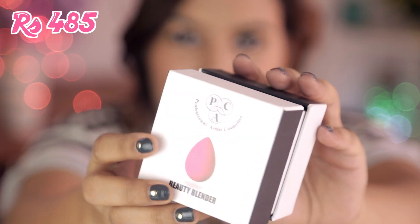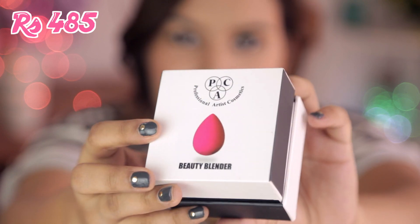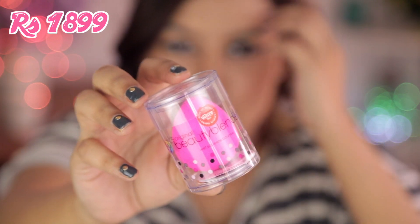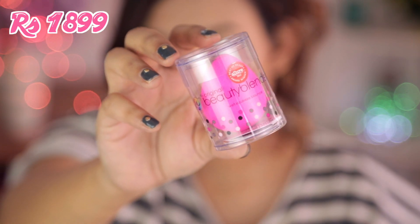The pack beauty blender comes in a box like this and retails for 485 rupees. The original beauty blender comes in a pack like this — it's available on Nykaa and also on Amazon — and retails for 1,899 rupees, which is pretty expensive.